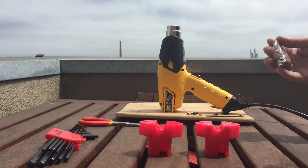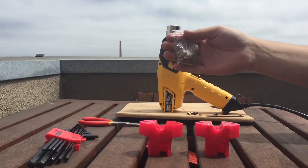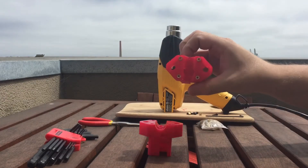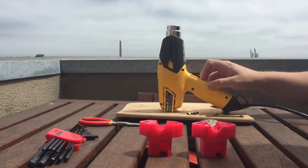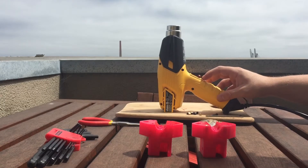Howdy, this is John from Aviate.io and today I'm going to show you how to insert some brass knurled inserts into 3D printed components just like this one using only a heat gun, because I find the soldering iron method inaccurate.